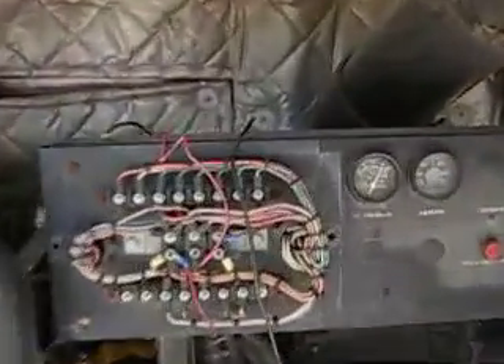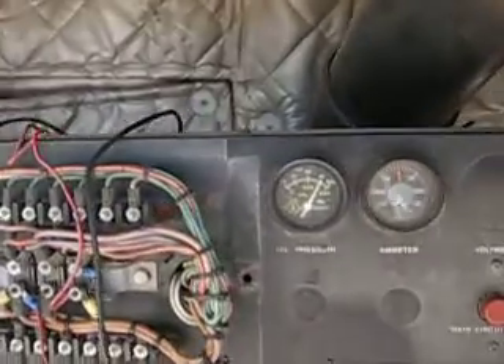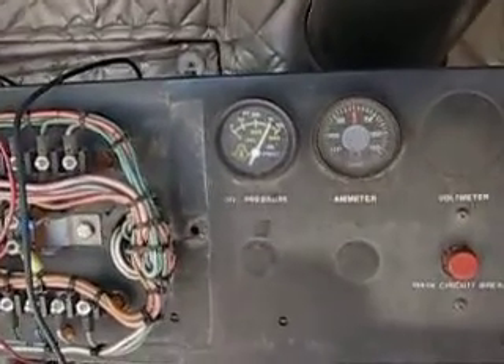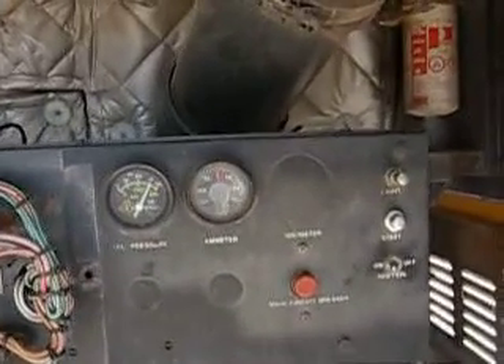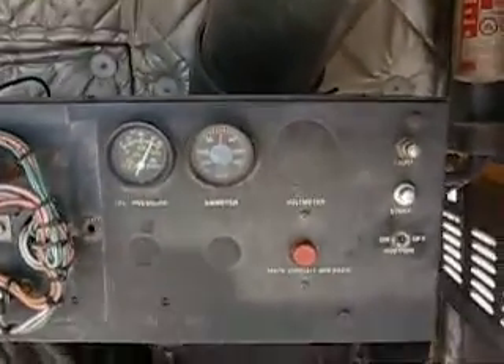Can you get a look at the — showing 75 pounds on the oil pressure. The ammeter doesn't show nothing — should show charging. I've never had any problem with it charging the battery. Not as clean as it used to be.